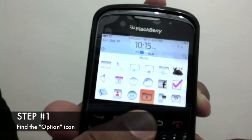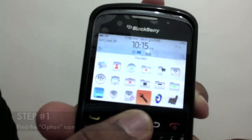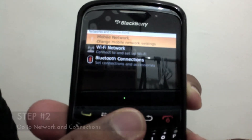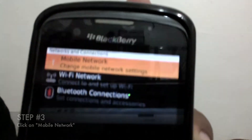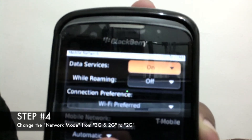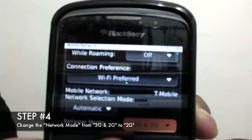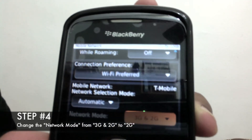Go to the menu, find the option icon, go to network and connections, and press the first one. Click on mobile network, then scroll all the way down until you see network mode.